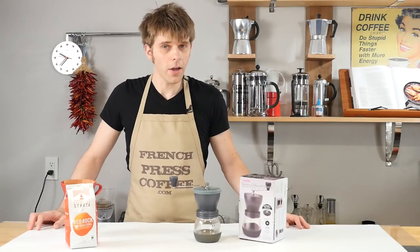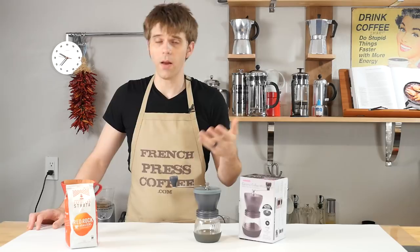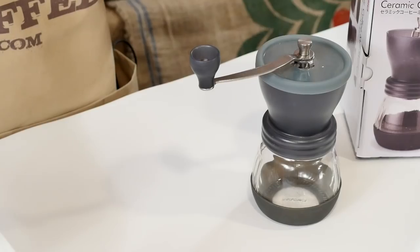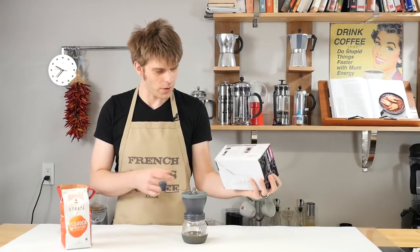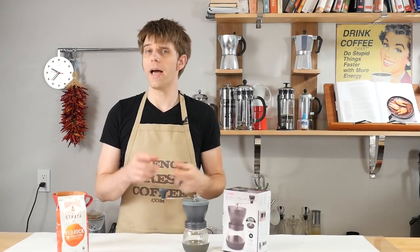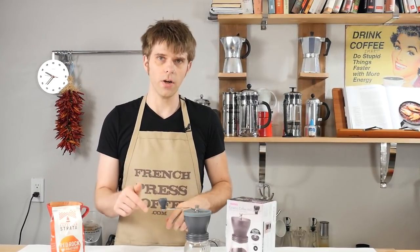The Hario Ceramic Coffee Mill Skerton is a really trusted and well-known coffee grinder for coffee lovers, coffee enthusiasts, and a lot of folks that we've talked to here at FrenchPressCoffee.com. But there's one little problem — all the instructions are in Japanese, so we thought we'd make a guide to show you exactly how to set up, use, properly adjust for grind, and clean your Hario Skerton.